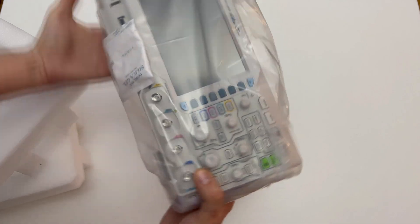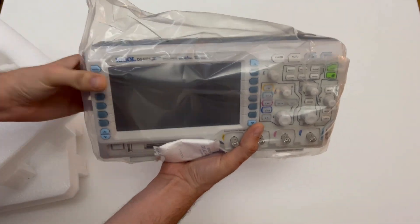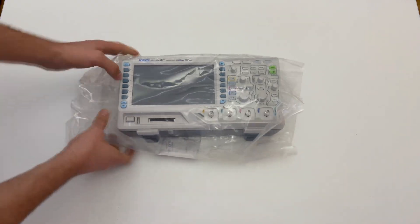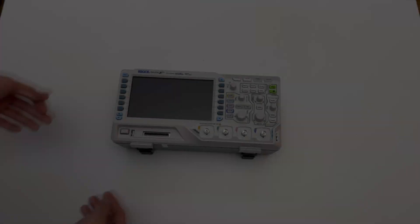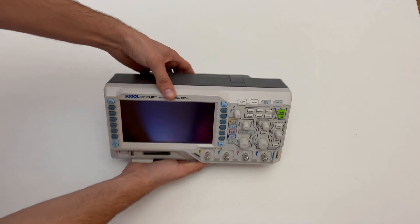The Rigol DS1074Z oscilloscope can store up to 12 million measurement points. You can zoom into a selected part of the captured waveforms to get more details and scroll within the measurement points.